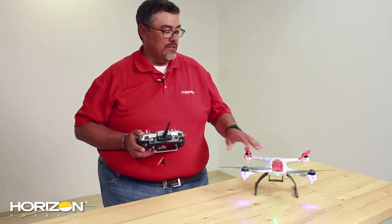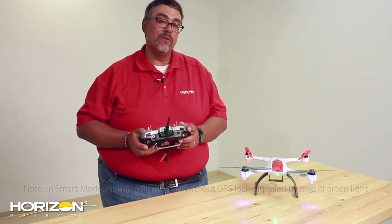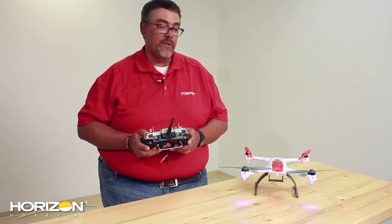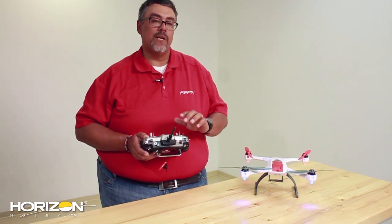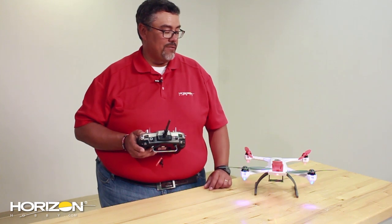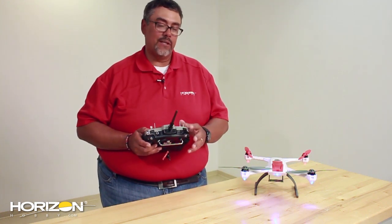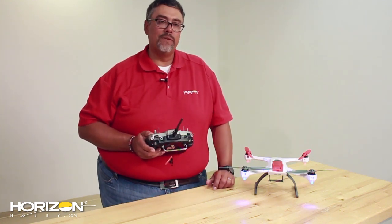Now we're going to check the different modes. The green flashing light with the switch forward means it's in smart mode. Flip it to the next position and you'll get the blue flashing light — that's stability mode. The last position gives you the red flashing light, which means you're in agility mode. The return home feature is set up on the flap switch — pull the flap switch down and you'll see the red flashing light indicating return home mode. We're indoors so we can't test it; do that when you go outside, where you'll also want to check that your throttle cut is working. Hope you enjoy this video and it helps you set up your DX8 on your Blade 350QX.